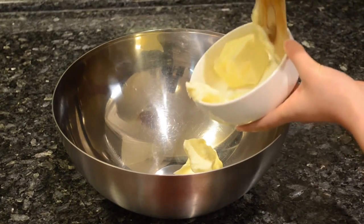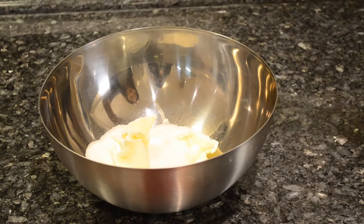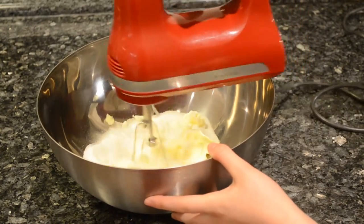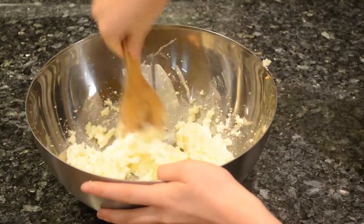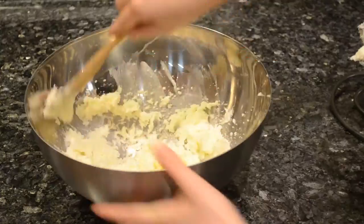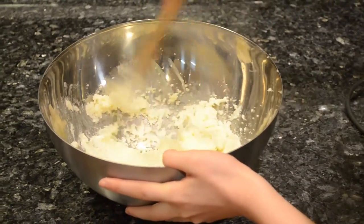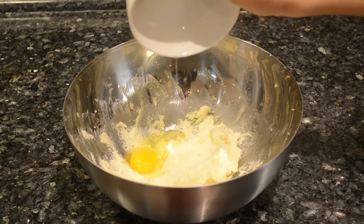In a separate bowl, beat one and a half sticks of butter and a cup of sugar on medium speed until light and fluffy. Add an egg and beat until combined.